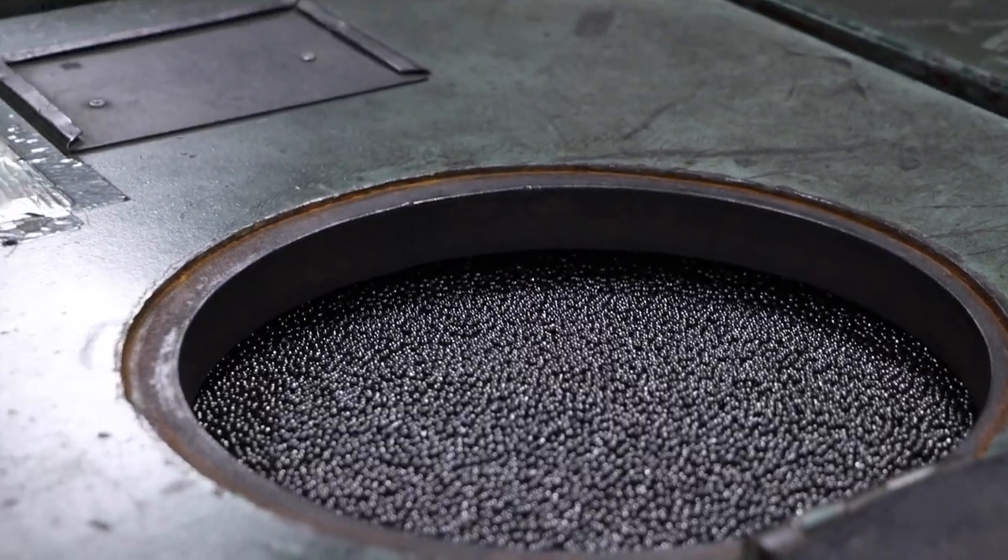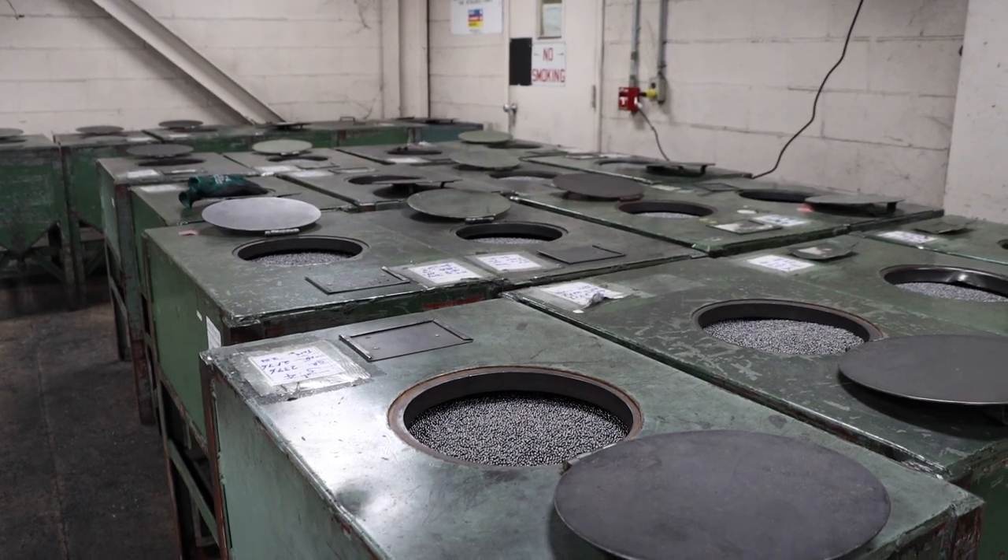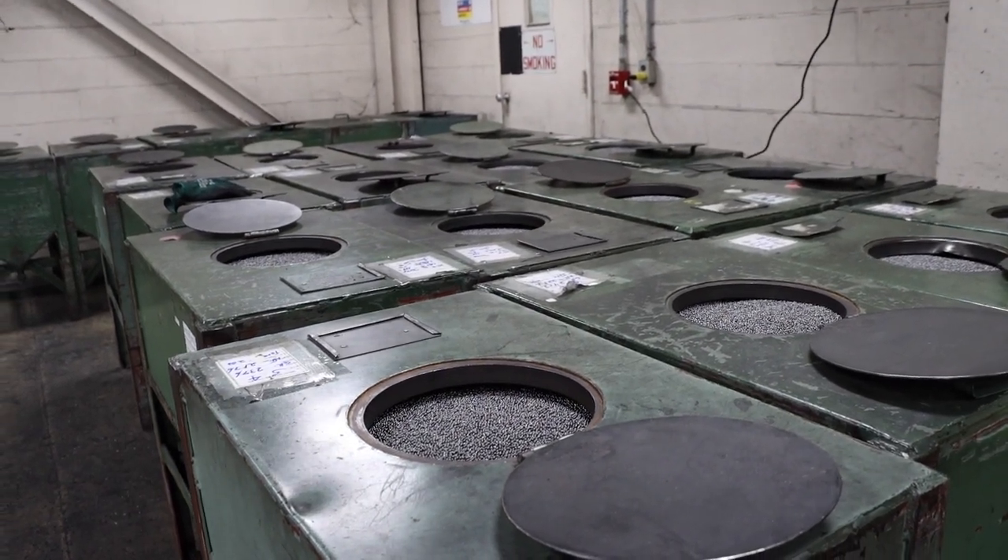Then we take it back up and run it over tables to grade it out. When we're making seven-and-a-half shot, we may get some eights in it, so we grade it out and pull those shot sizes apart to ensure we're giving our customer exactly what they're looking for. Once that's done, it goes into tanks and then up to the loading area to be dropped into shells.